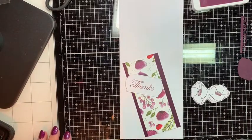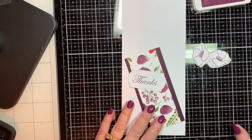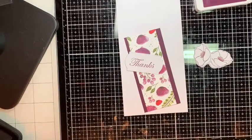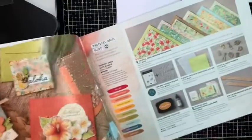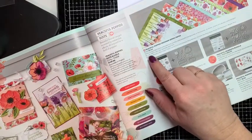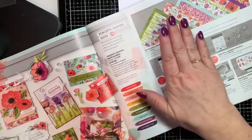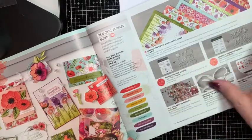Hi guys, it's Tracy from Stampin' Away with Tracy. I want to show you another simple card you can put together today very easily. We're going to use the poppy paper from Stampin' Up! It comes in the mini catalog on page 25 — the Peaceful Poppies Designer Series Paper. It's 12 by 12, you get 12 sheets, two of each, and there are six double-sided designs. The paper is really beautiful, and we're going to be working with the Painted Poppies bundle, also on page 25.